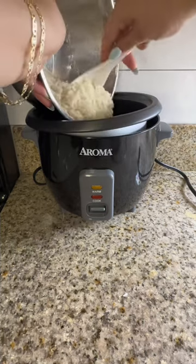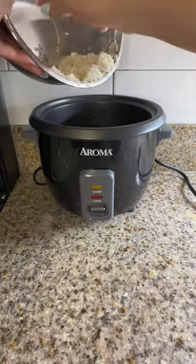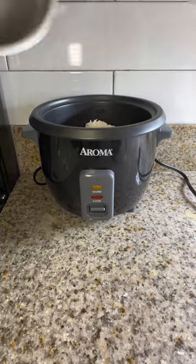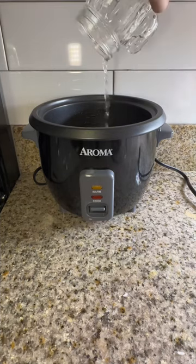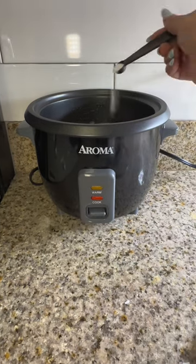We are going to rinse our rice and once it's rinsed you just put it in the bowl inside the rice cooker. Then after it is all in there, add your water up to the line that you need to, and a little bit extra because I needed more.